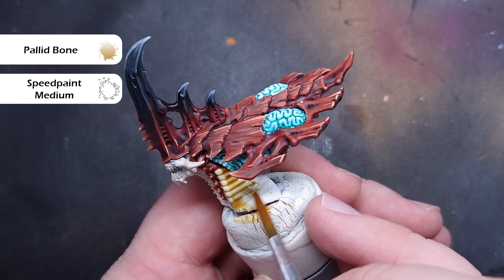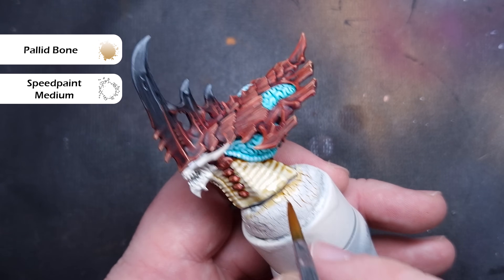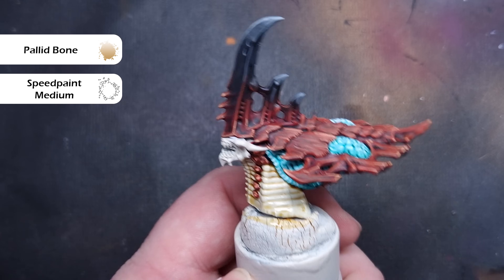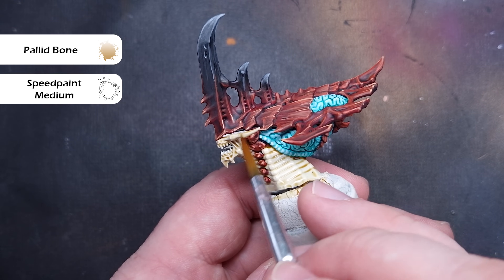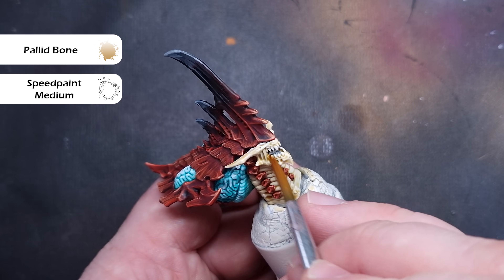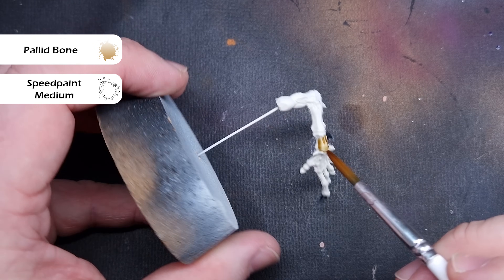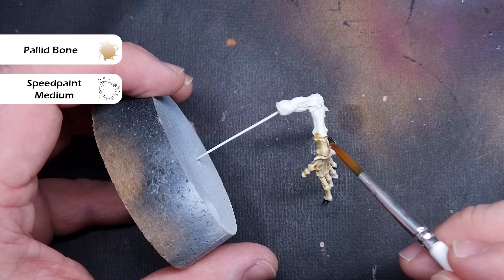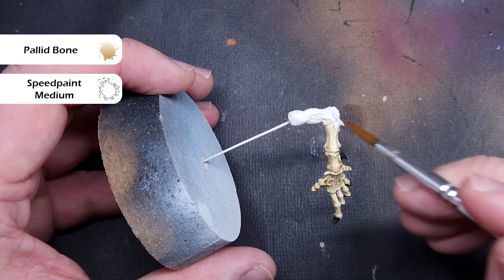Once we've got all that done, let's go back to the skeleton and tidy it up with some Wraithbone if you need to. Now we're going to get that nice browny effect on the skeleton. The colour we're going to use is Pallid Bone from the Army Painter Speed Paint range. We're going to mix this one part Pallid Bone to three parts Contrast Medium, because I don't want it to pull too heavily — I want to be able to control and build up the layers. You can see straight away it starts to tint the model towards that browny skeleton colour we associate with Highfleet Kraken. Paint this all over and let it dry completely.